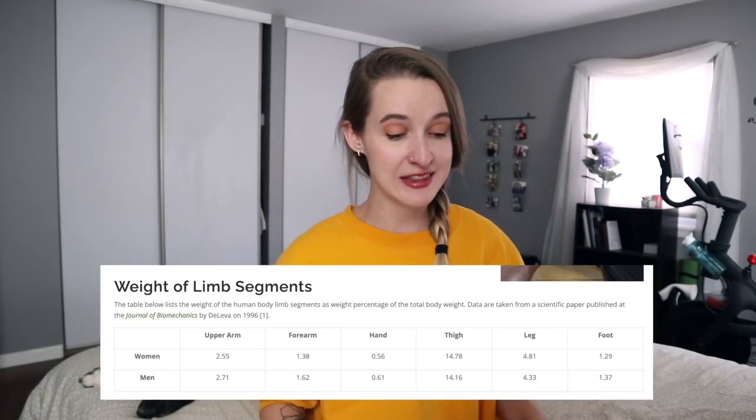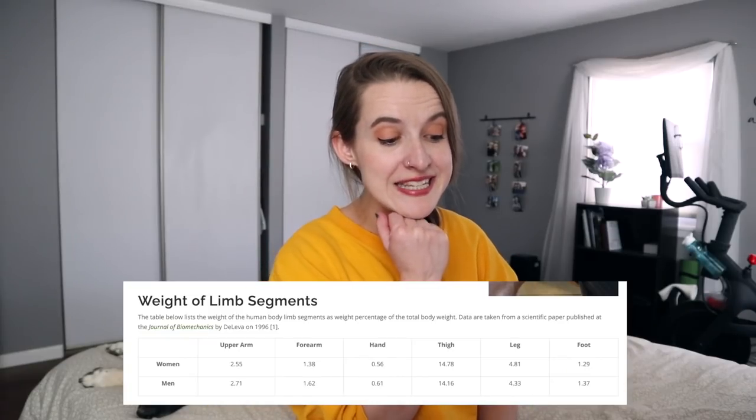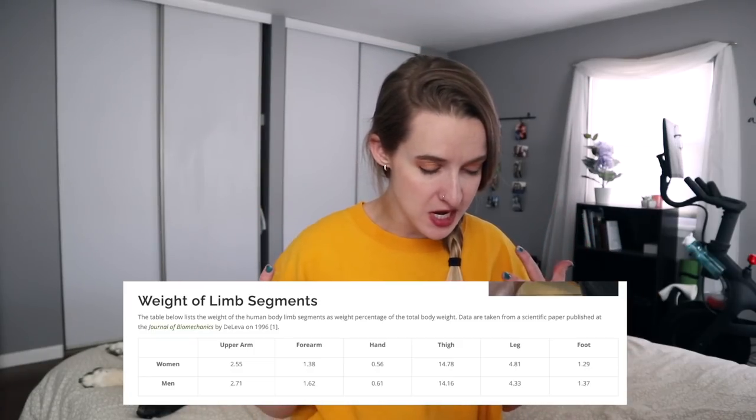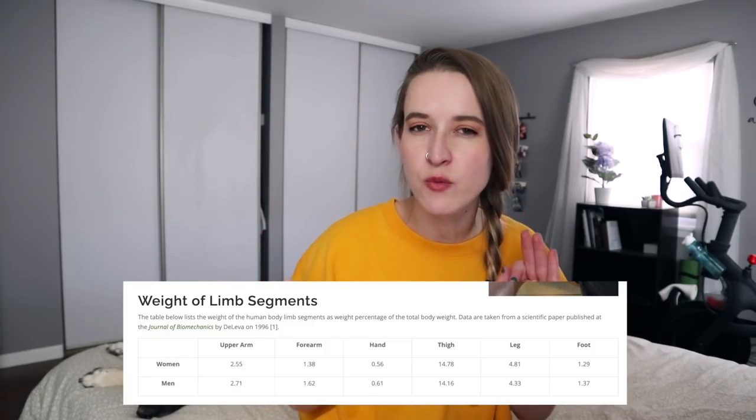Now that's my not entirely scientific way of calculating that. However, there is mathematics we can use to determine how much body parts weigh. So let's take a look at this limb segments chart. The table lists the weight of human body limb segments as a weight percentage of the total human body. For a woman — I am a woman — it says the foot is 1.29% and the leg is 4.81%, but it was all of my foot and ankle and part of my leg, so we're going to say 3%. At the time of my amputation, I weighed like 120 pounds. So 120 times 0.03 says it should weigh about 3.6 pounds.